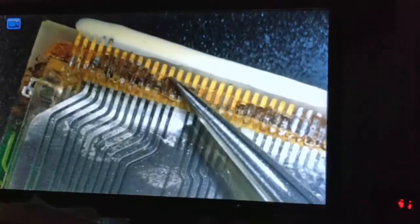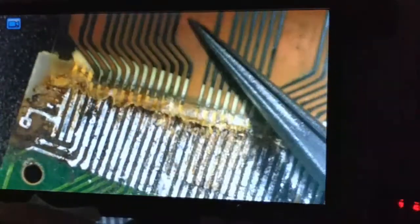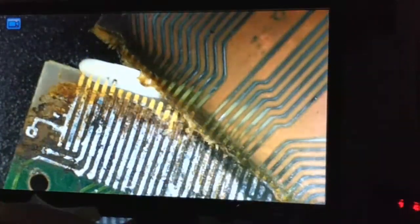You can see the copper kind of stripping off. Maybe you can reinforce this in multiple ways, but I don't know, folks, I think it's unlikely.